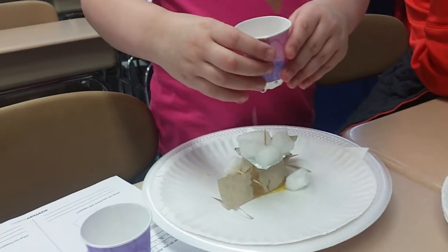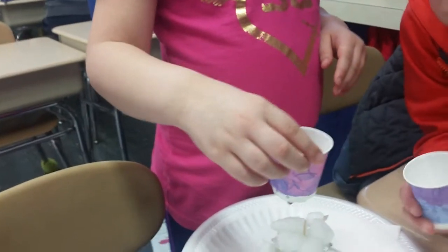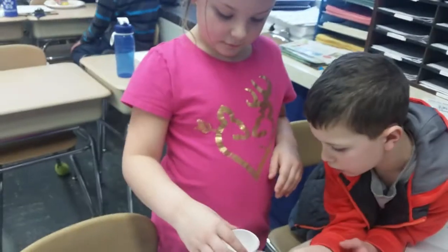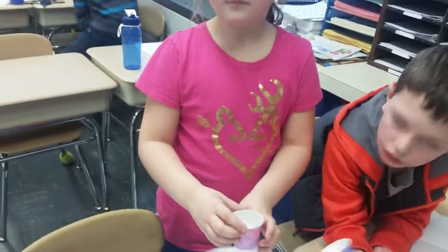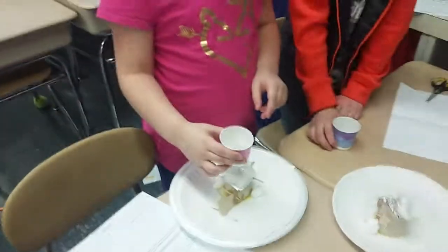The teacher instructs students not to squeeze the cup too hard and to make sure they don't touch the bottom while pouring. She observes the result and says it's terrific, suggesting they could probably add a little bit more water in the cup for the next group's test.